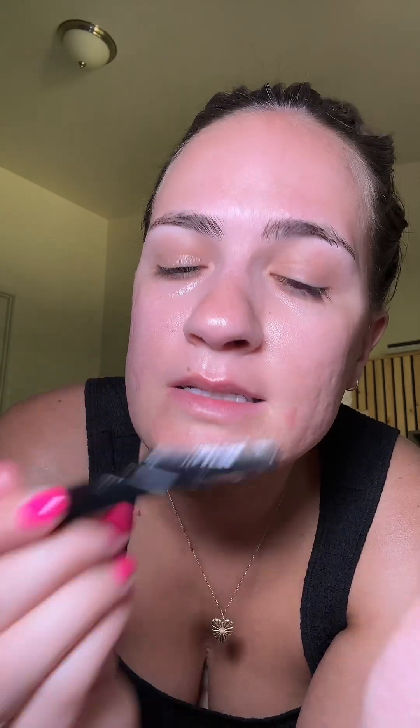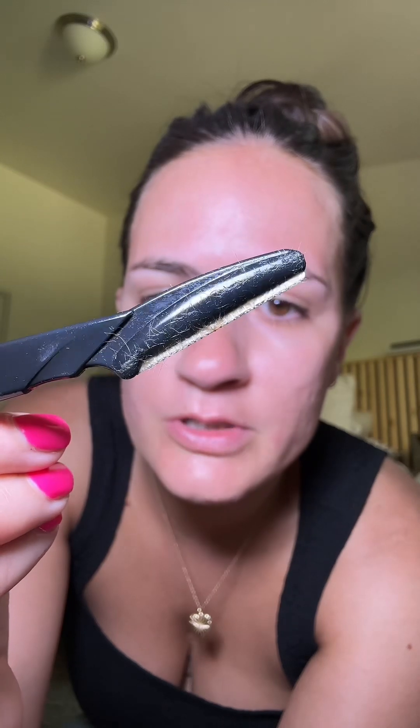Moving on to the left cheek — dousing it in oil and repeating the same process. I know some people like to pull their skin tight but I haven't had any issues without doing that. Oh my gosh, I can't believe how much hair is on my skin. The nose is a little trickier but I usually have hair right on the tip. Just be so careful around your eyebrows — I do not want to be responsible for you guys botching your eyebrows, so just stay away from them.